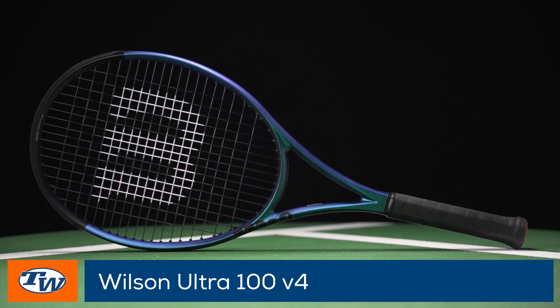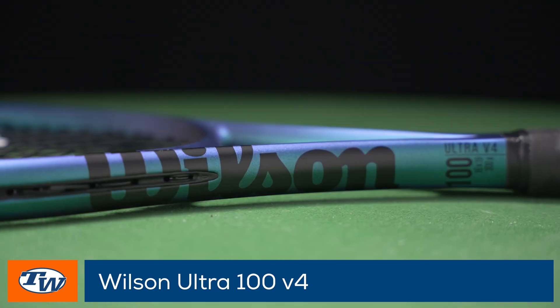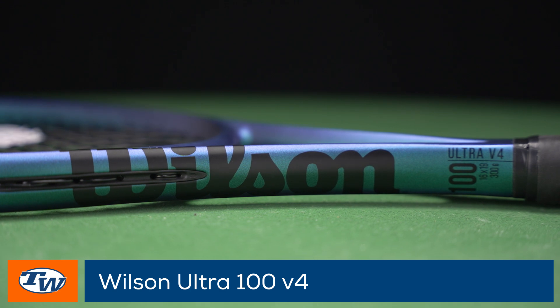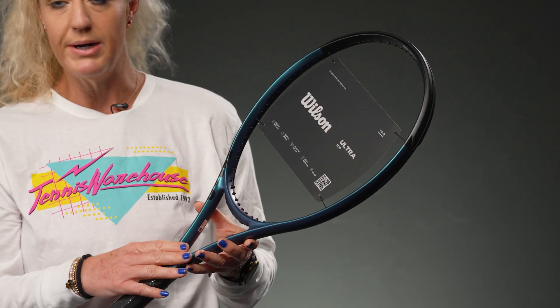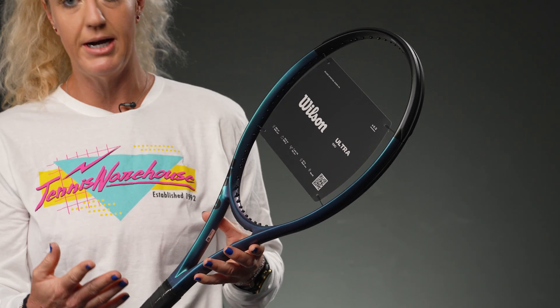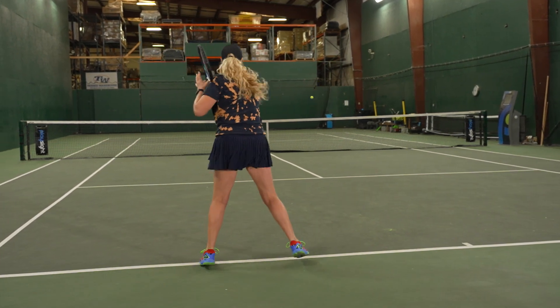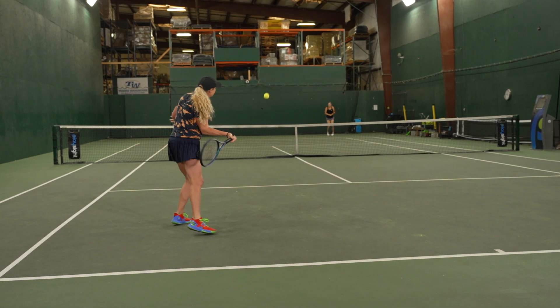This is the Wilson Ultra 100 — nice large head size, 16 by 19 string pattern. We do have a thicker beam with a high stiffness rating, which is not uncomfortable, but it's going to give good stability. Pretty fast swing weight here, so if you are looking for something that will be speedy, stable, and powerful plus spin-friendly, this is going to be a great option. The Ultra line is one of my favorites to suggest to players getting into the sport or looking for a tried and true option.